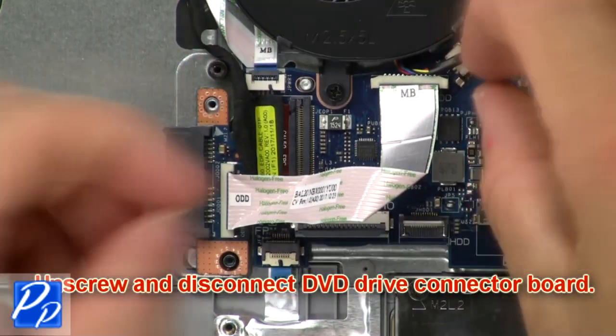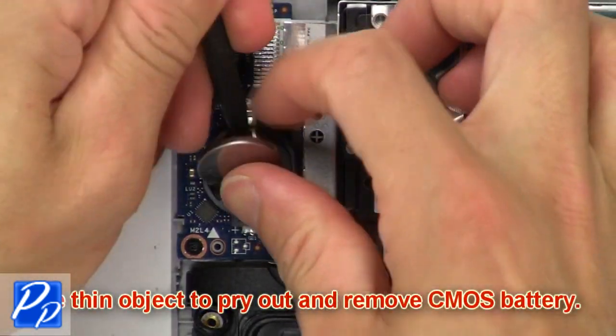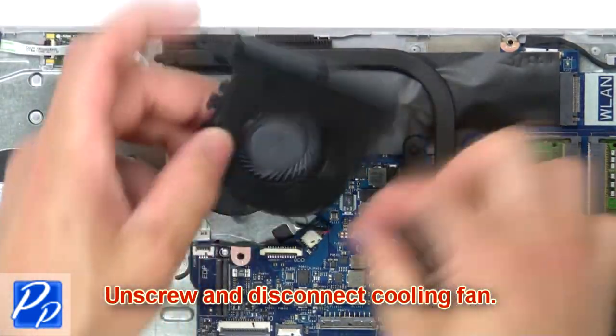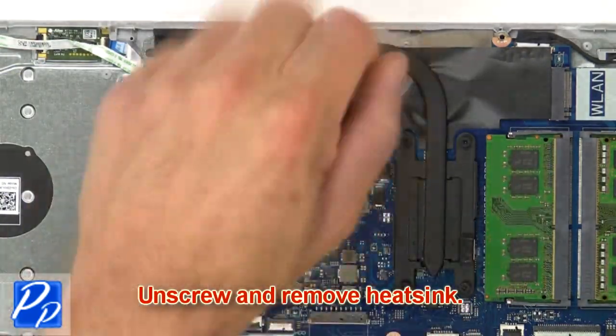Now unscrew and disconnect the DVD drive connector board. Use a thin object to pry apart and remove the CMOS battery. Next, unscrew and disconnect the cooling fan.